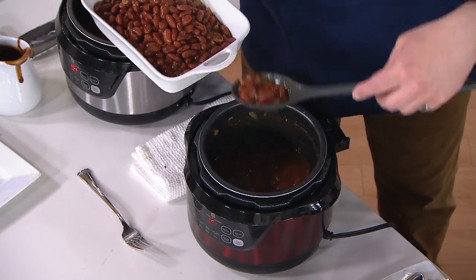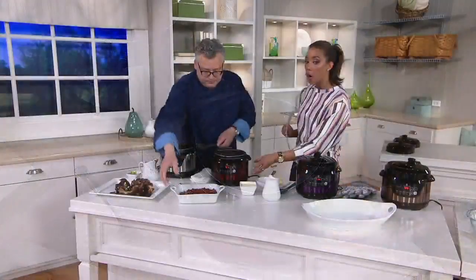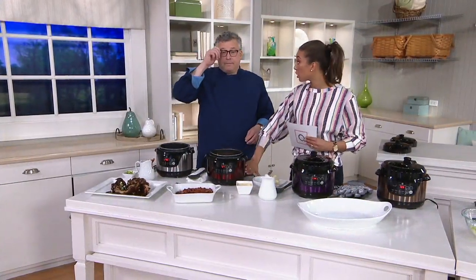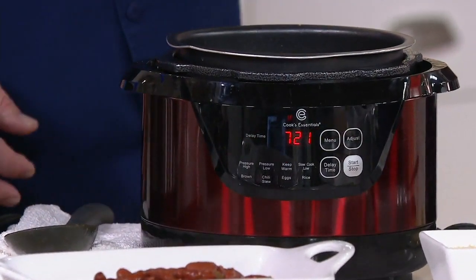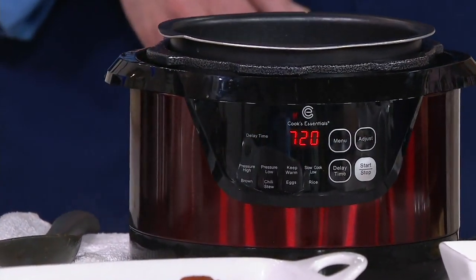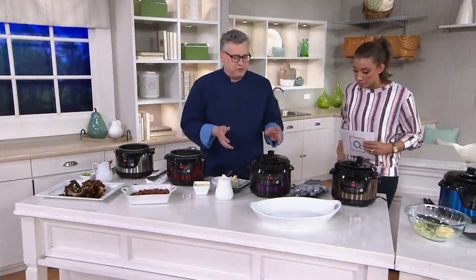The footprint is smaller, so this could just be for your side dishes while you use something else for the main meal. Or if you're a family of two — like me and my husband — this is our main meal. We could just make our pot roast and everything in here. It does have a delay time feature and presets — just amazing.